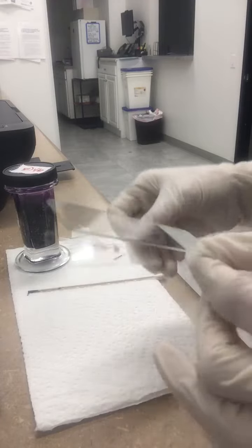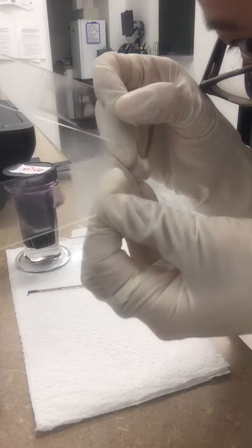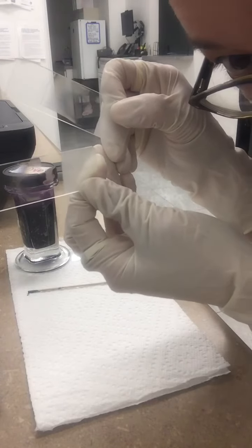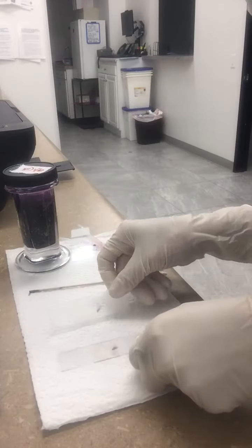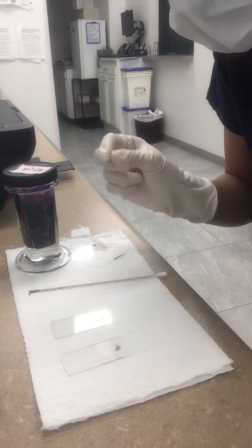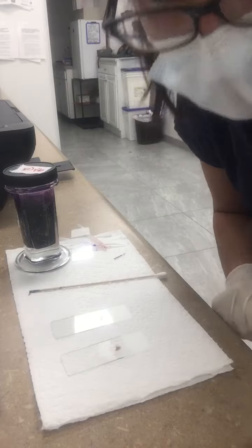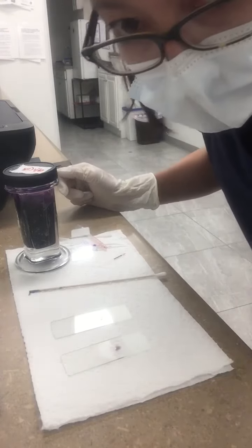Let me see if I can get it close — you can see my two blood smears for our reticulocyte count. The next step would be to apply immersion oil and examine this at 100 times under the high power field. And that's a blood smear for a reticulocyte count.